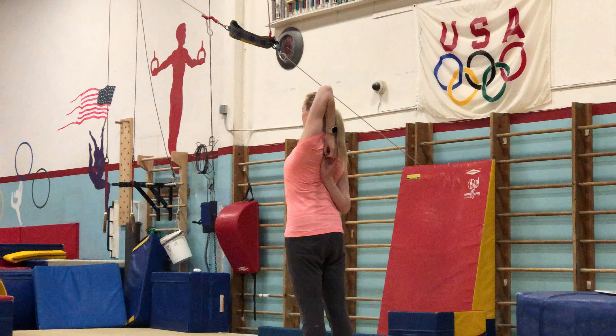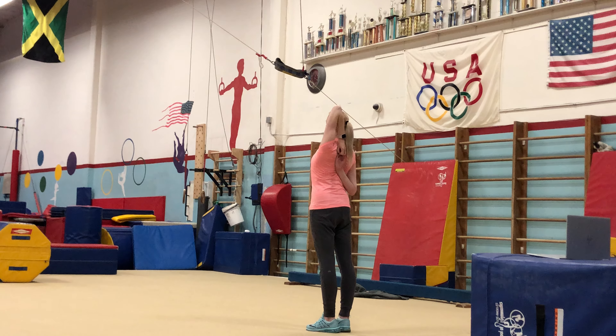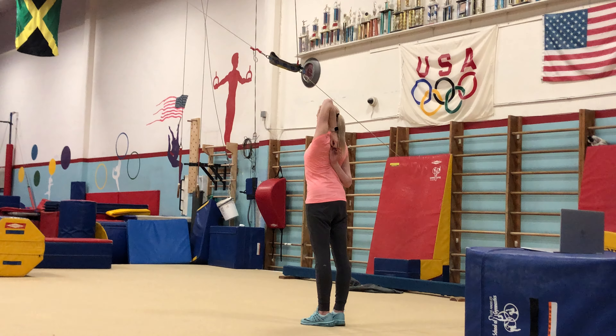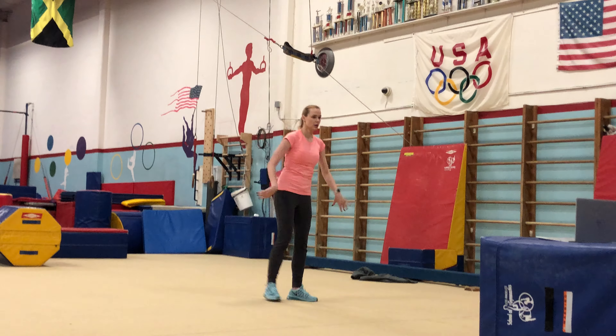And walk. 1, 2, 3, 4, 5, 6, 7, 8. Stretch your arms. Relax.